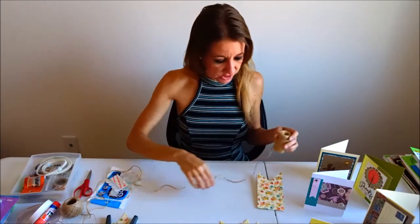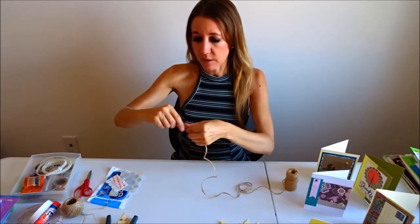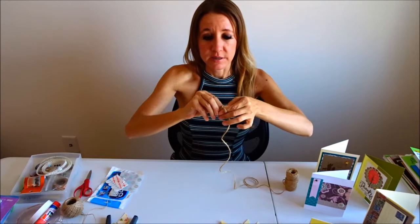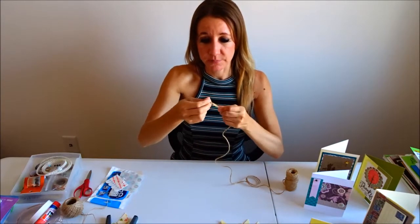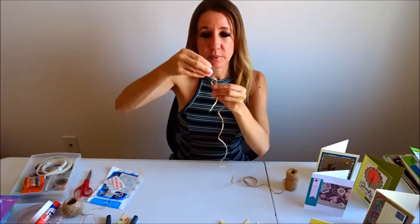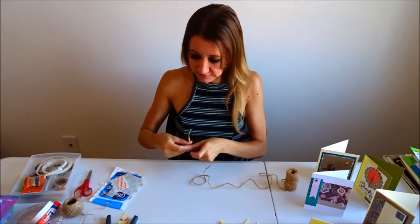Let's continue on and attach these to our string. I'm going to leave some room at the end — I want to make a loop and tie a knot, because that loop is what I'm going to use to hang from my hook. So I have a little loop here and here's my hook, so it will hang on the wall just like this. It will be very easy to hang and attach.